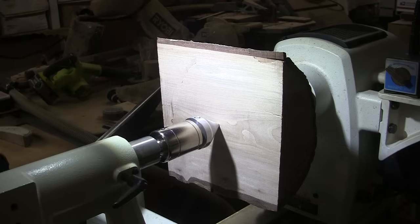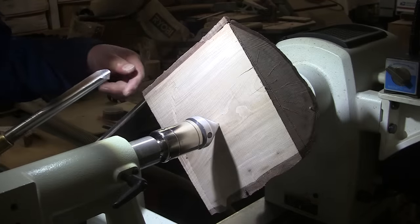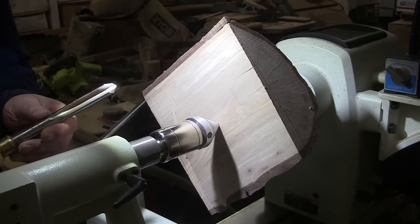We're going to be turning at 650 RPM, 5/8 inch bowl gouge. I'm going to wear a glove because chips coming off at this angle hurt. Mask and face shield on.